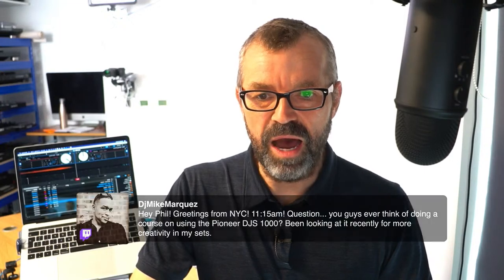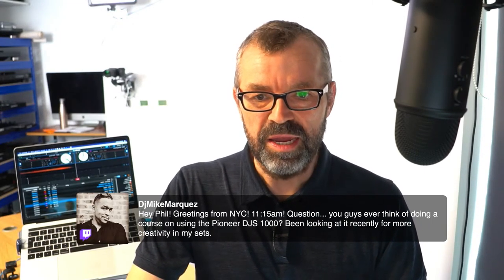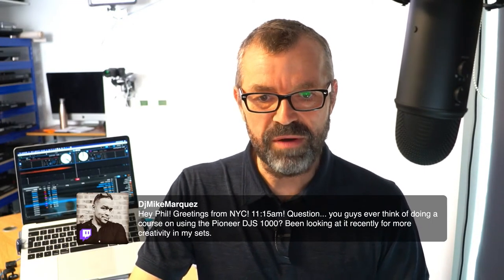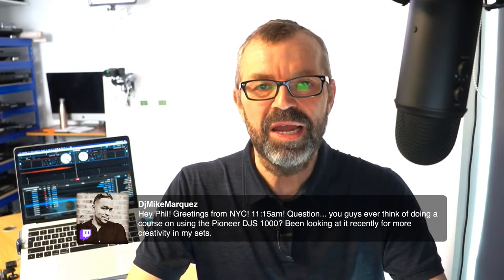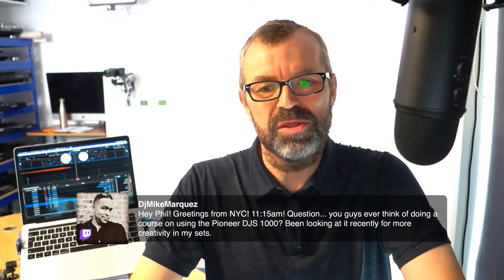DJ Mike from NYC asks: did you ever think of doing a course on using the Pioneer DJ S1000? We would love to do courses on everything, but the number of people using that compared to the big DJ controllers is so small that it's really not worth our while. But if you've got any particular questions on it, please do ask them over in Student Hub if you're a member of any of our courses, or in Global DJ Network if you're not, because we can certainly help you out.